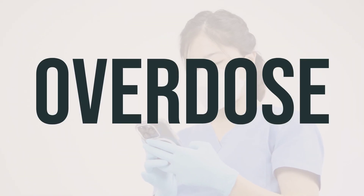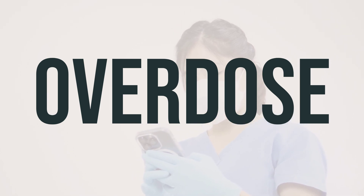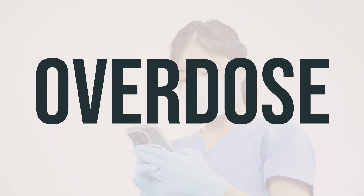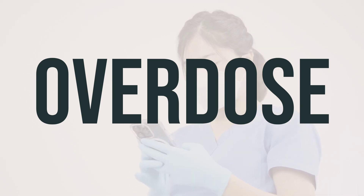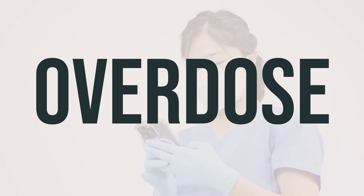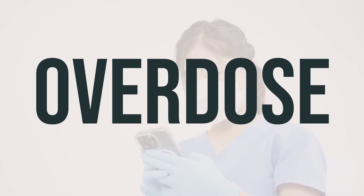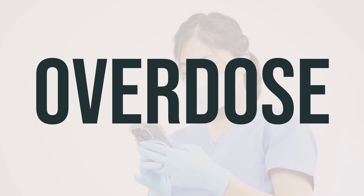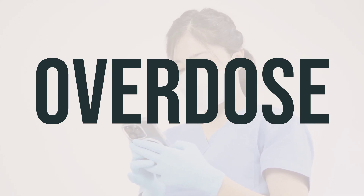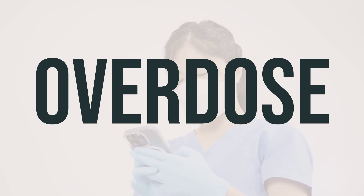If someone takes too much ceftriaxone and experiences severe symptoms like fainting or difficulty breathing, it's important to seek immediate medical help by calling 911 or a poison control center. In the US, you can call the local poison control center at 1-800-222-1222, while in Canada, residents can call a provincial poison control center. Symptoms of an overdose may include seizures. Always take the medication as directed by your healthcare provider and never exceed the recommended dosage.